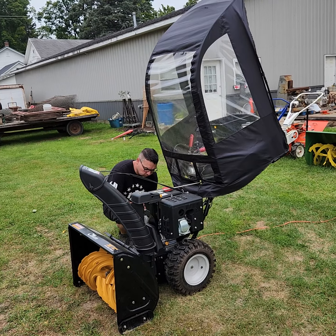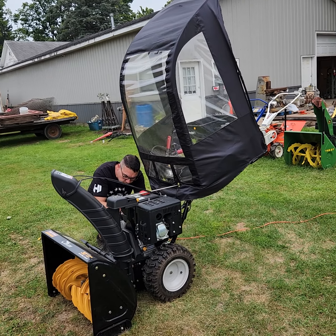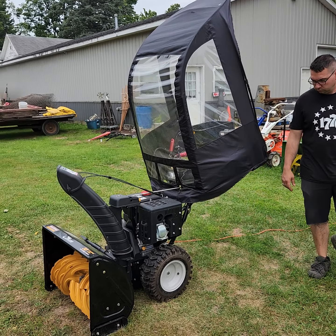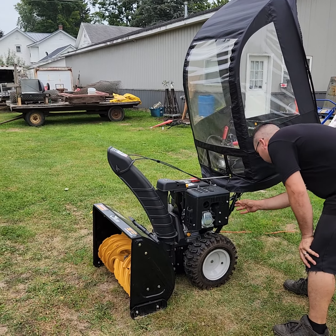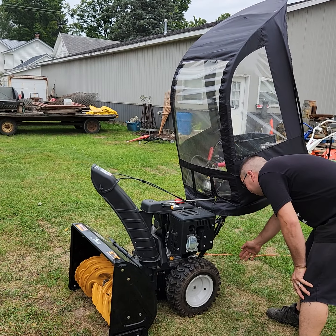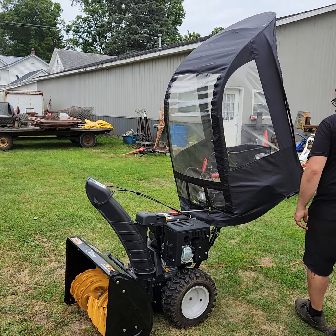Lee's gonna plug it in and give us a little demonstration. It's got a 357cc engine on it and a 30-inch cut. It's got drive — it says 'Easy Steer' — I think it's got drive on both wheels individually so you can turn easily and don't have to fight it so hard.